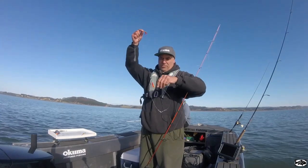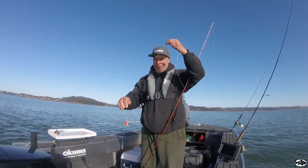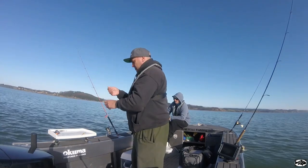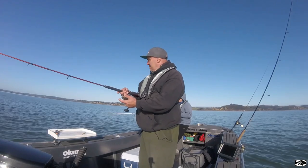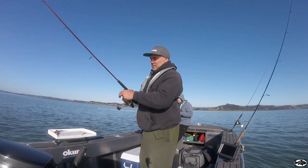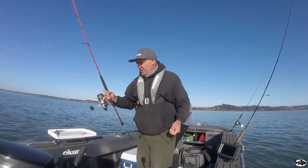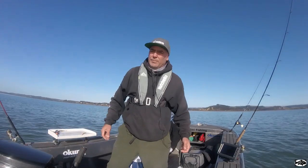Put it in the rod holder and if it works the way it should, the fish should hook up without me having to fish it. Run a tight drag so the fish can hook itself. Make sure you undo it a little bit in case something big grabs it.